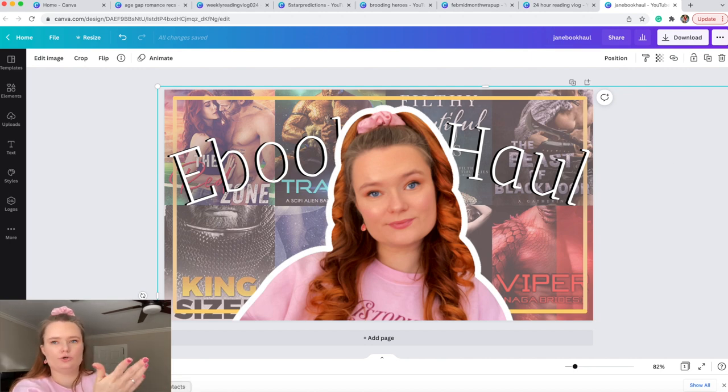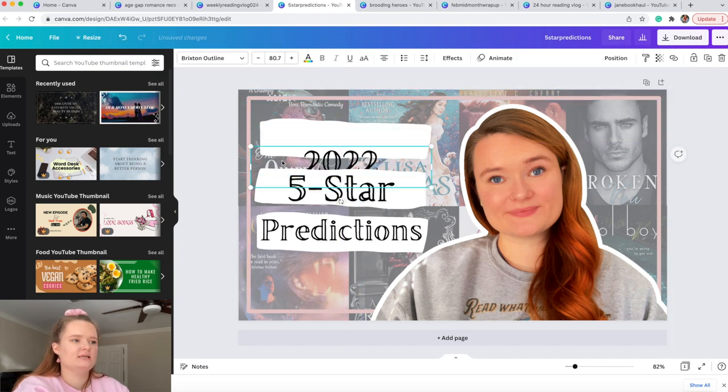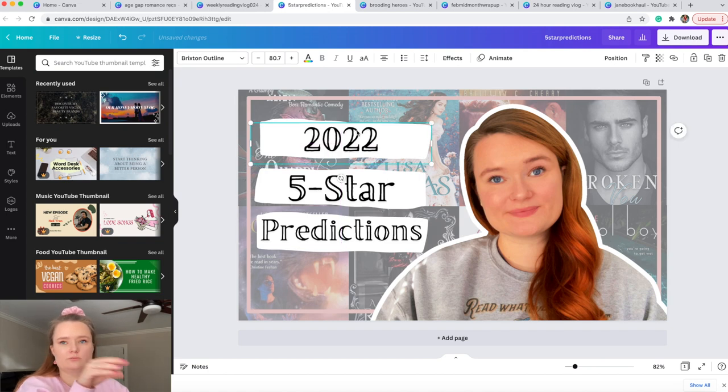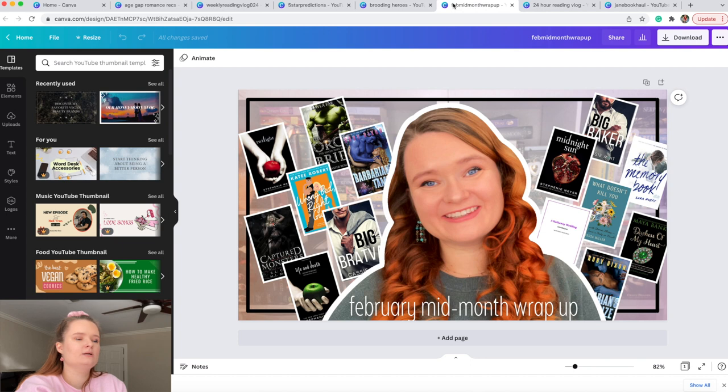For my five-star predictions I essentially do the same as the ebook haul but with a different square color. I also add rectangles behind the text — just type 'rectangle' in elements and it pops up. There's no background bookshelf image for that one either, it's just full of book covers.